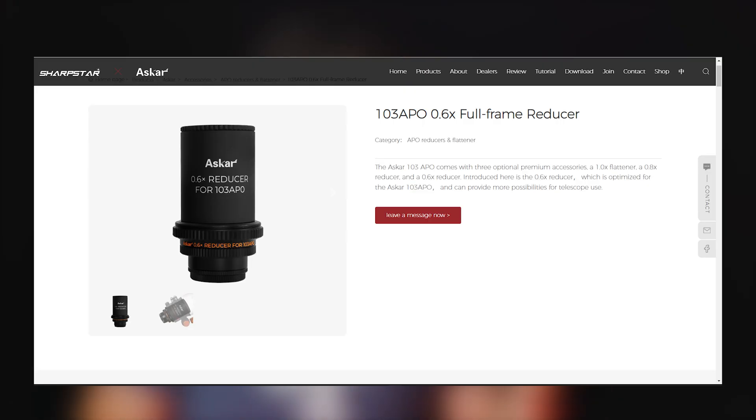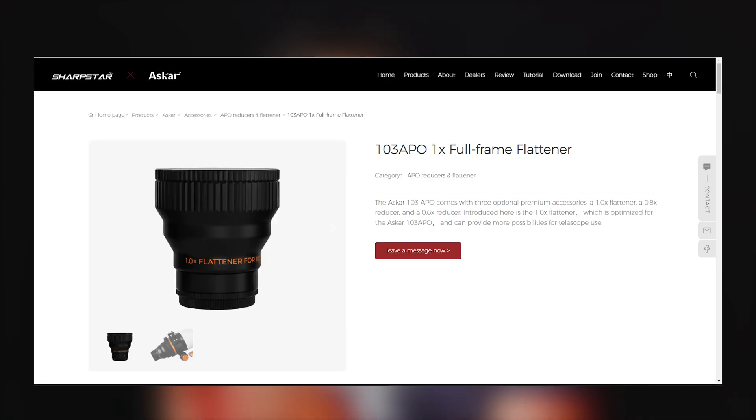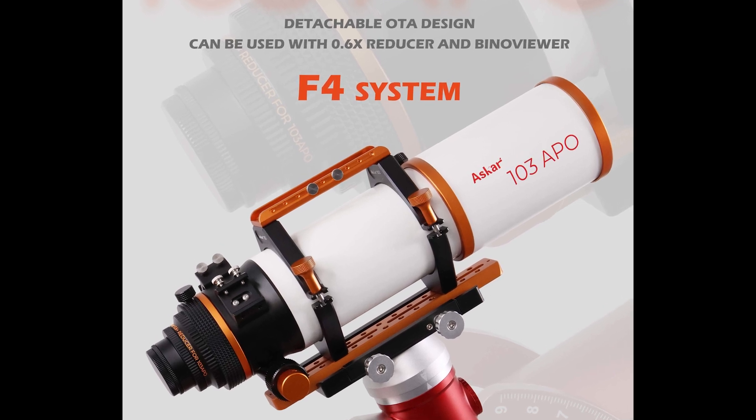I want to talk about the different accessories that look compatible with the 103. They are the 0.6 reducer that we mentioned, a 0.8 reducer, and a 1x flattener. None of these come with the actual scope — they are optional accessories. You will likely need one of the three to do astrophotography since you want a nice flat field. If you want the 700 millimeter native focal length, go with the flattener. If you want to speed the refractor up a bit, the 0.8 is nice, or the 0.6 reducer if you really want to start imaging wide field targets.